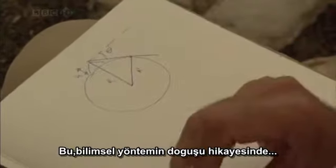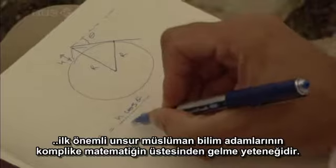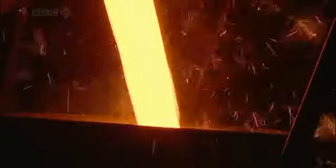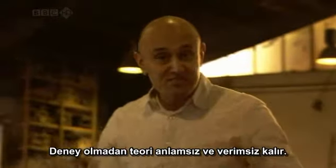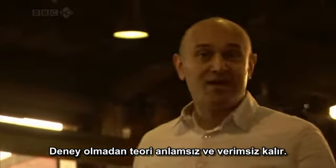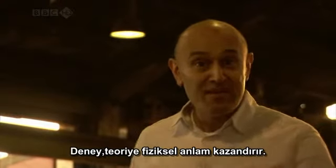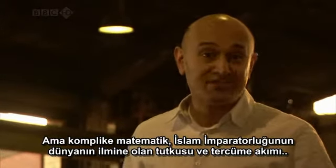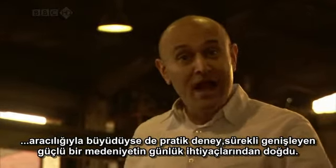In the story of the birth of the scientific method, the Islamic scholars' mastery of sophisticated mathematics is the first crucial ingredient. The second crucial ingredient is the use of experiments — without them, theory remains meaningless and sterile. Experimentation allows theory to be held up against the real world and gives it physical meaning. While sophisticated mathematics grew from the translation movement, practical experiments came from the daily needs of a powerful and expanding civilisation.